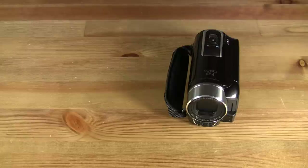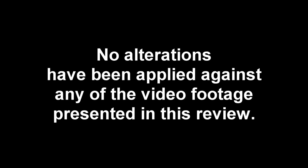That's it for the Canon HF-R10 camcorder. I'm François Caron. Thank you for watching.